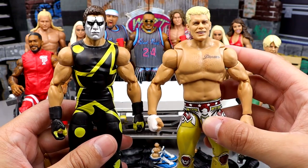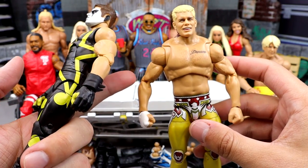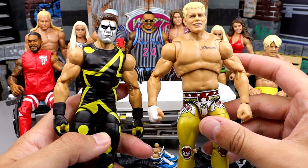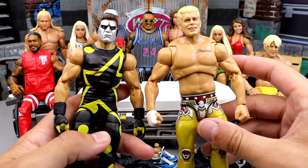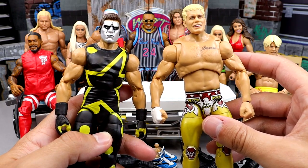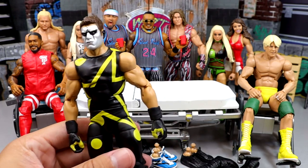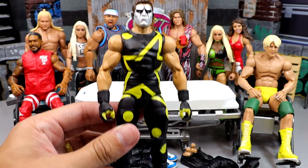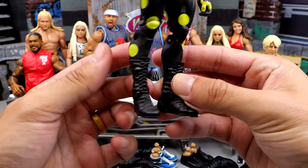Just look at the transition — you got the Stardust, you got the ultimate Cody over here, just unbelievable. This figure, by the way, you guys should be receiving if you pre-ordered the Mattel Creations exclusive Ultimate Edition Cody Rhodes. I'd think that figure would be in stock any day now — you should have it before July ends. But they gave this guy the wrong boots. We were waiting on this figure for a very long time and they gave us the wrong boots.